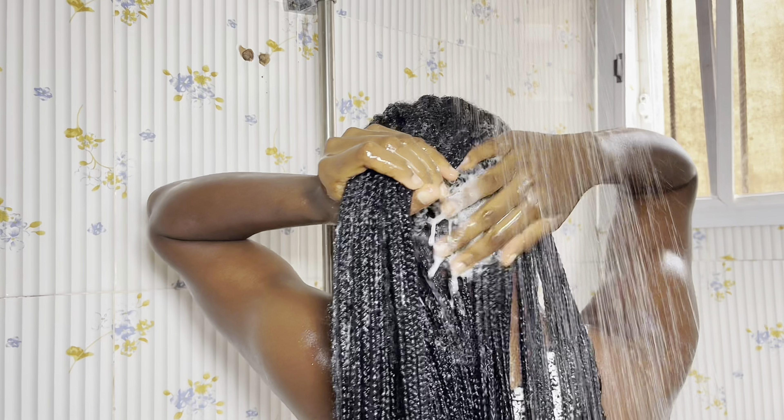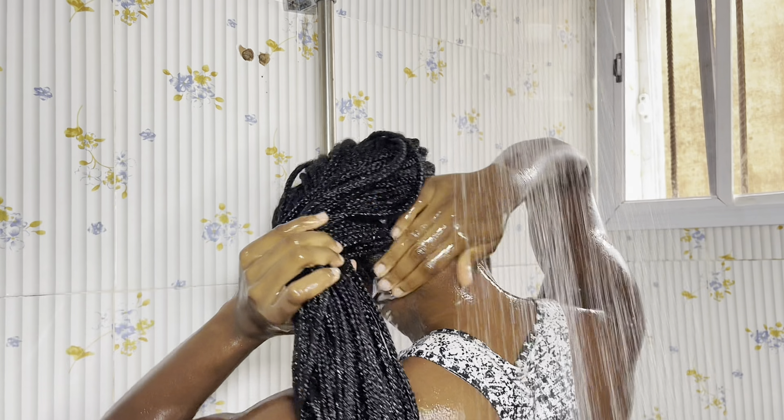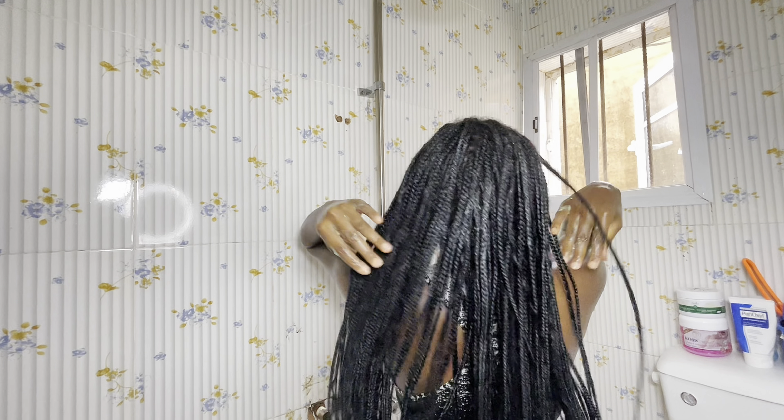Make sure your hair is really, really clean before applying your conditioner. After shampooing my hair, I went ahead and applied my conditioner. I won't be applying my conditioner to my scalp directly, but just to my hair. Once done applying conditioner, I'm just going to tie my hair back up in a bun and quickly take my bath.